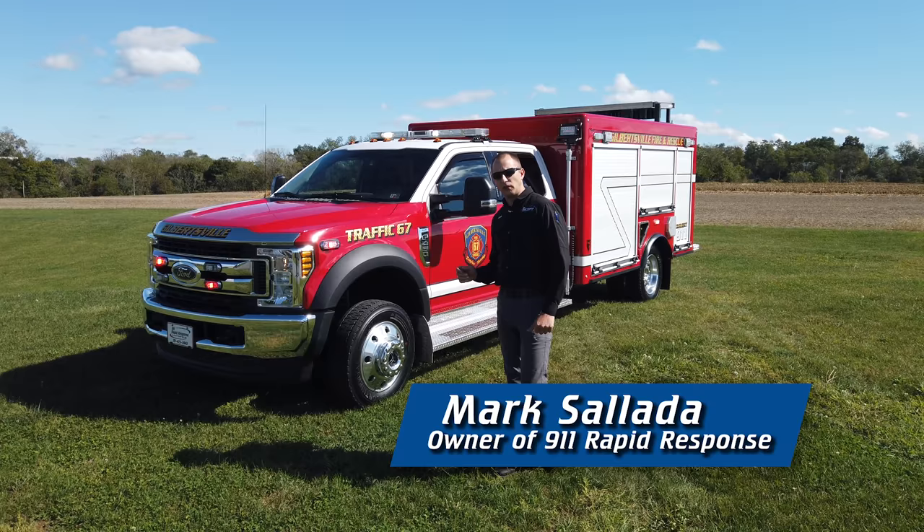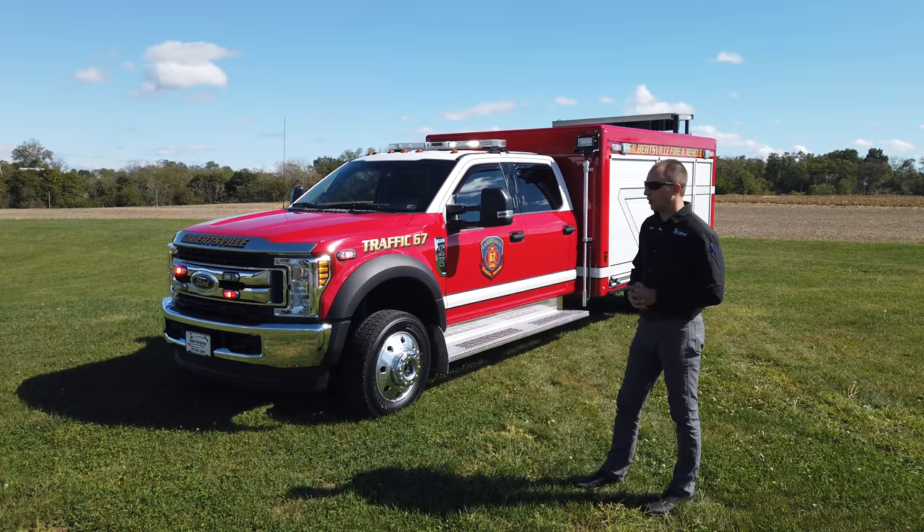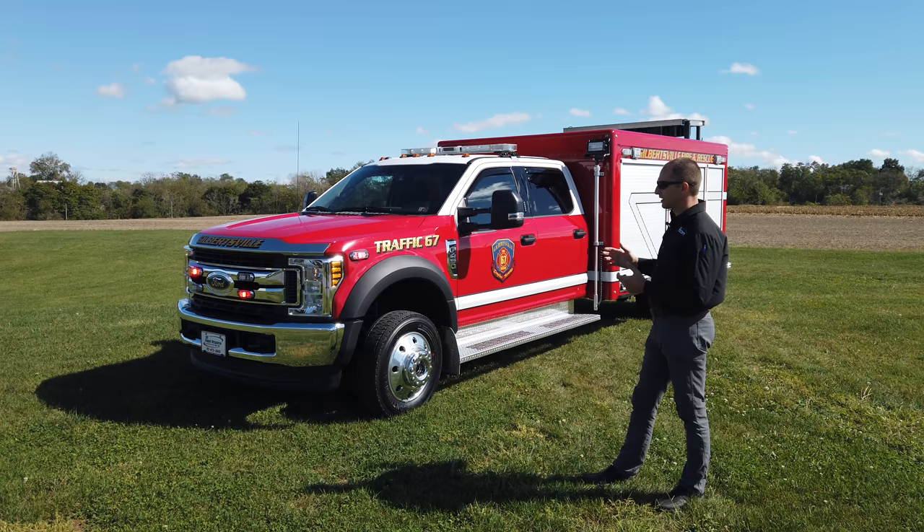Hi, I'm Mark here at 9-1-1 Rapid Response and Vengen Apparatus. We have a 2019 Ford F450 here sitting behind me for our great friends at Gilbertsville Fire Department. They're going to use this unit as a traffic unit. Today we're going to go over some of those functions and exactly what we did to this truck.